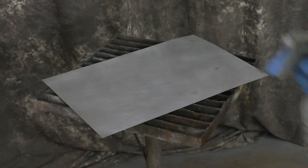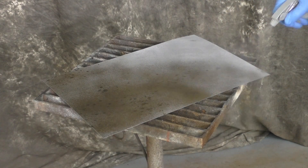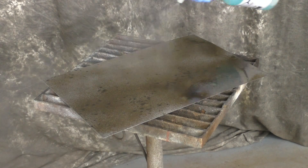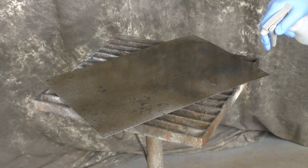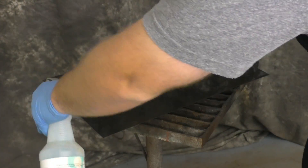Now that we're rinsed and dried from the Metal Cleaner, we'll go in with our M24. M24 is traditionally used as a blackener for bronze, brass, and copper, but it does work differently on different metals. So that's what we're trying to show you here — what it'll do to zinc and galvanized.